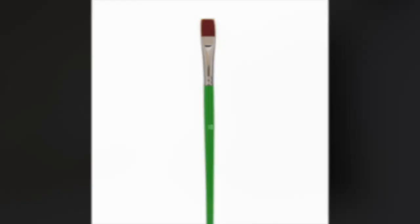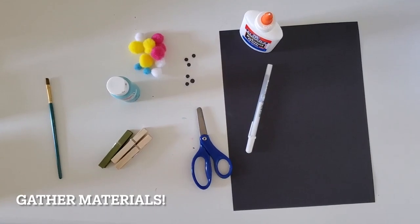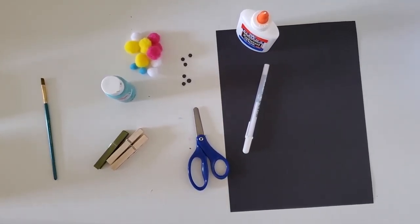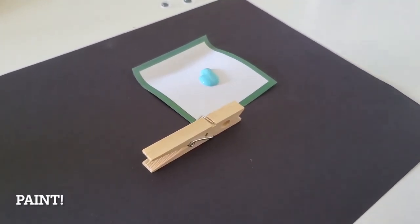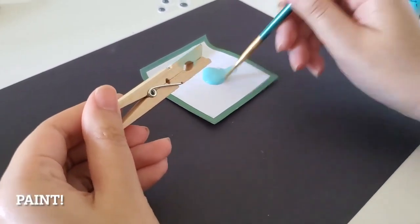Let's get started! First and foremost, gather your supplies. Make sure you prepare a surface to work on while you paint. And then pour your paint, and use your paintbrush to paint the clothespin until it is completely covered.